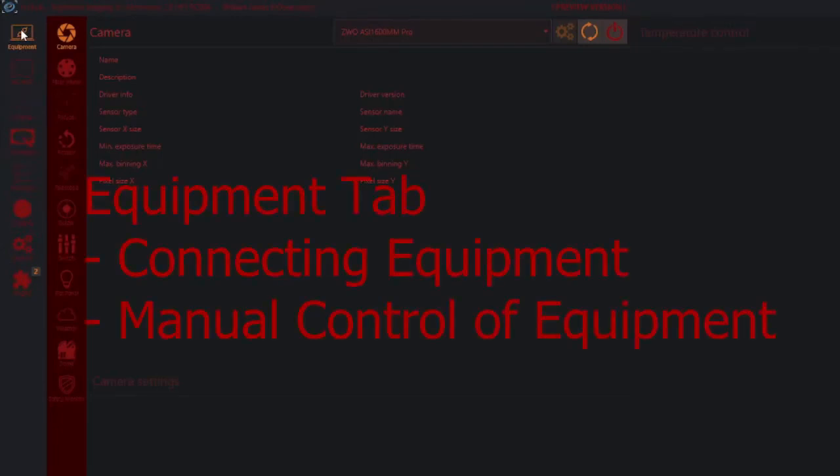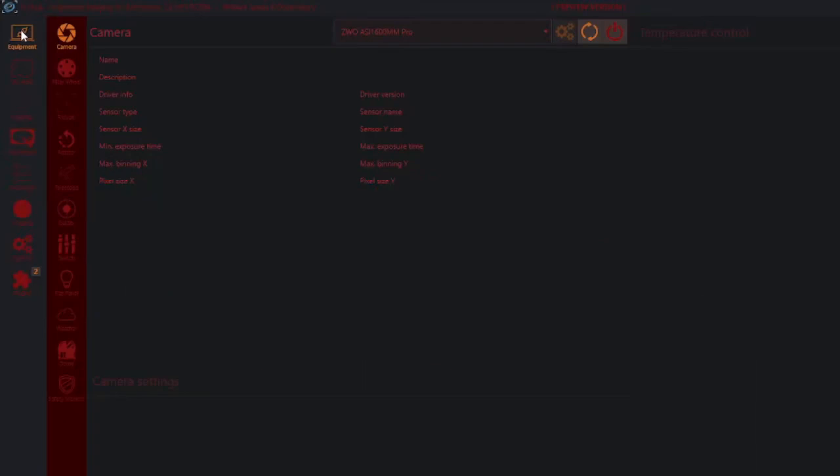NINA is going to look pretty complicated to start with. You have these tabs down here which I'll explain in a second, and then these tabs in this column here change or disappear completely based on the tabs you are on. On the equipment tab, this is all about connecting equipment. You can also use this tab to actually control the equipment, but we're not going to do that — we will just connect the equipment.